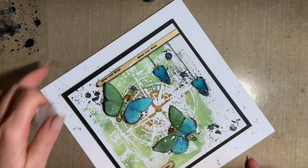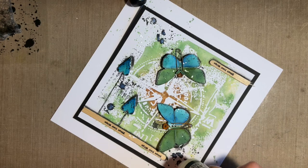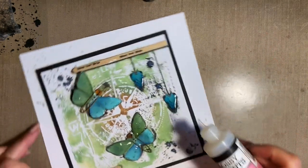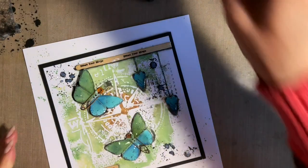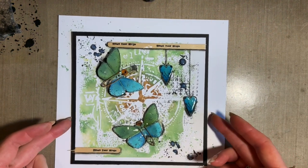I'm just going to turn it round because I don't want to lean across the ones I've done. Do try and get in the habit of turning your work — it makes it so much easier. Lid on glossy accents straight away. And that's our finished design.